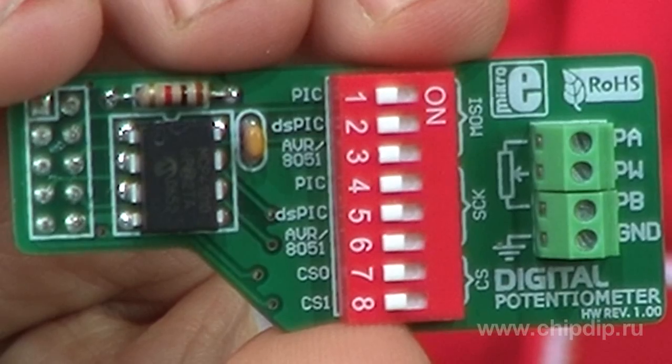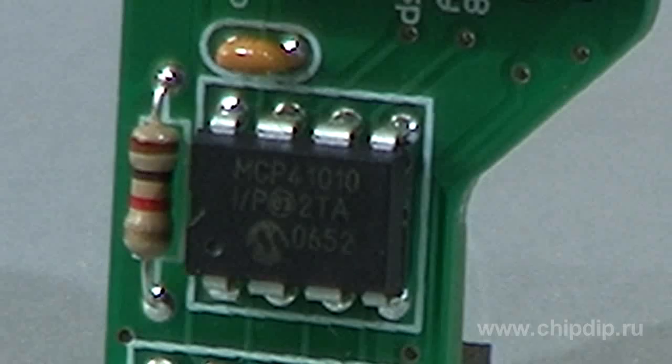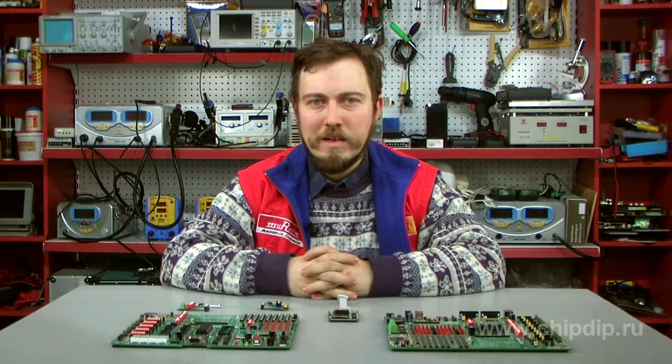It features a digital potentiometer board based on the MCP41010 microchip. MCP41010 is a single-channel 8-bit digital potentiometer with 256 control steps and a standard serial peripheral interface. Its impedance is 10 kOhm.